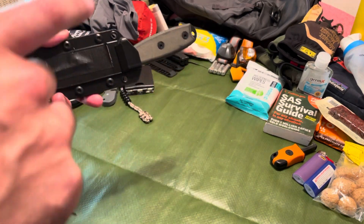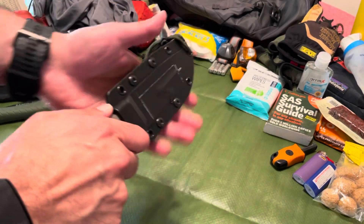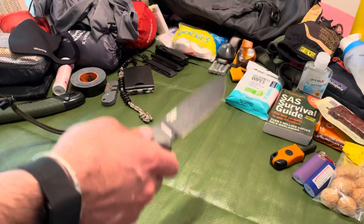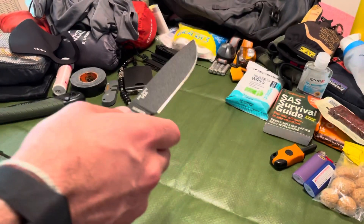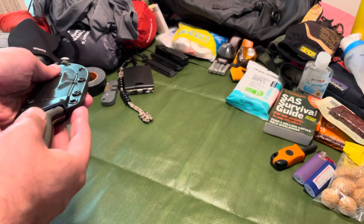Stick around at the end of the video because we're going to be giving away an ESEE-4. All you have to do is subscribe and leave a comment — you'll be instantly entered to win one of these awesome giveaways, as well as over $500 worth of goodies to start your ultralight bug out kit. A lot of the gear on this table will be included as part of that giveaway.